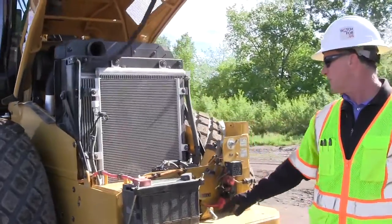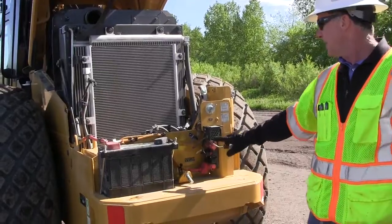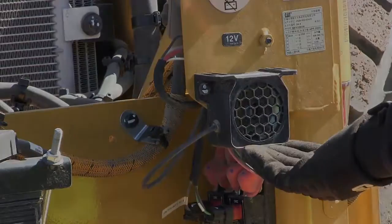Now we're back around to where we started at the back end of the machine here. This is one other thing — we'll do this check when we get in the cab — but this is our backup alarm here.